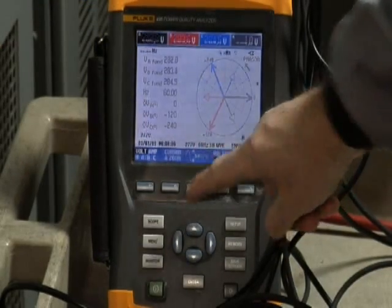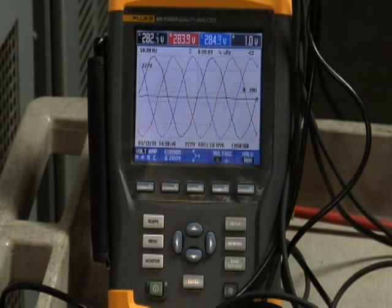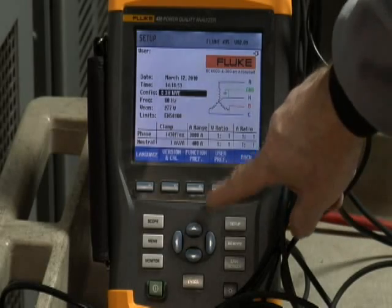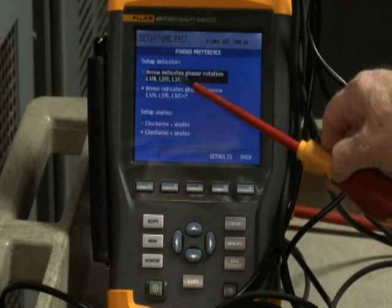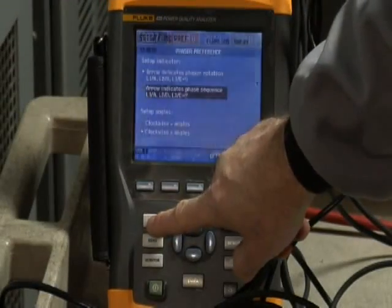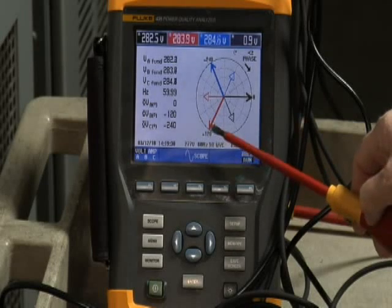You can also go to the scope and notice correct phase rotation — you see phase A, the black phase, build up, then it's followed by phase B, the red phase, and then phase C, the blue phase. One last item to be aware of on the phasor diagram screen: you can actually select Phase Sequence. To do that, go to the Function Preferences menu, select Scope and Phasor Preference, and it gives you the option to look at Phasor Rotation or indicate Phase Sequence on that screen. Should you choose Phase Sequence, the arrow points in a clockwise direction, indicating you're moving from phase A to phase B to phase C for normal rotation.